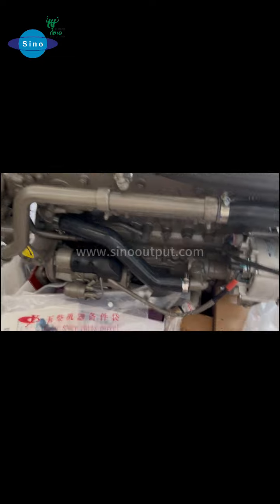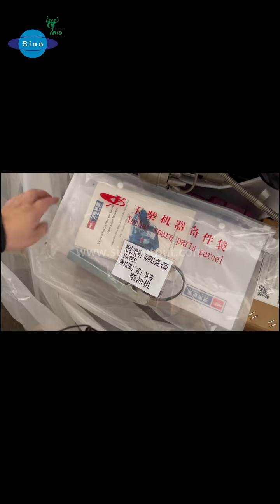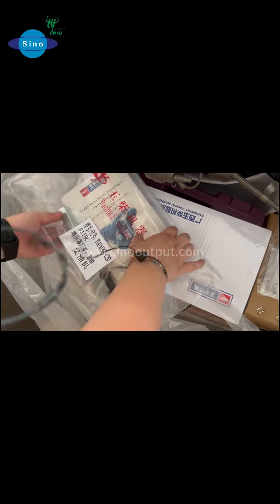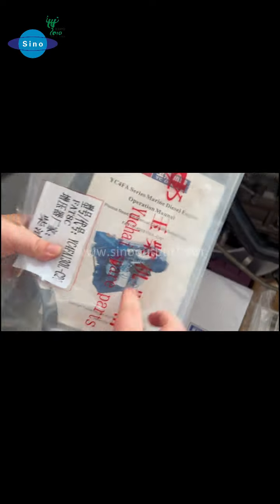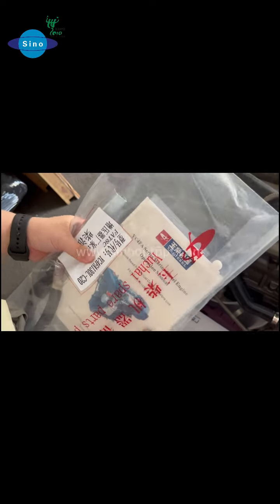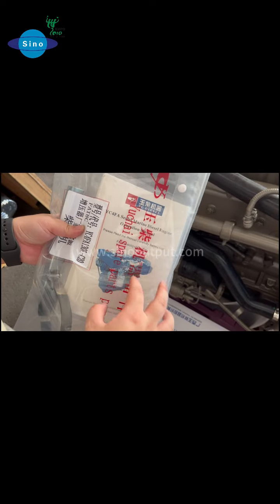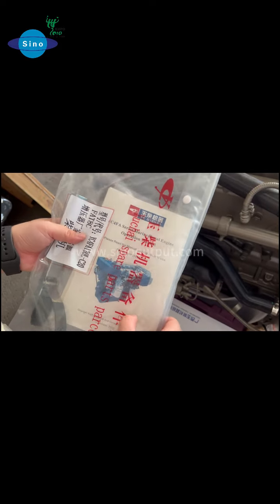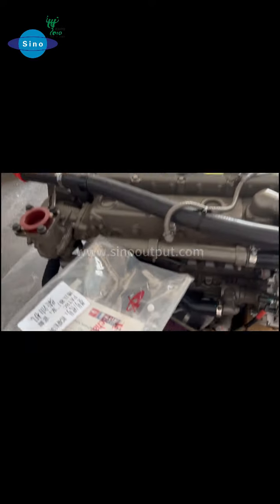We also have some yacht-type spare parts inside. Here are the yacht-type spare parts, and this is the yacht-type engine service and operation manual. It can support you in understanding the engine. We suggest that you read it carefully before use so you can operate it well. Every engine is supplied with the original yacht-type marine engine manual.